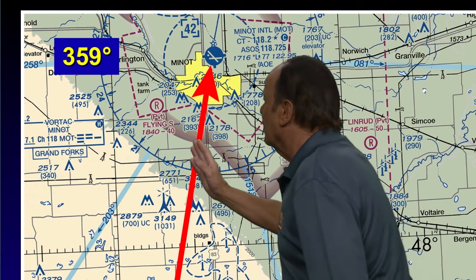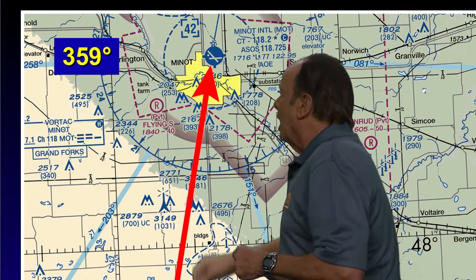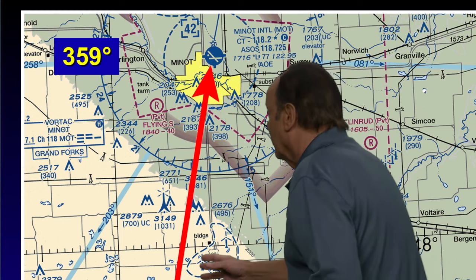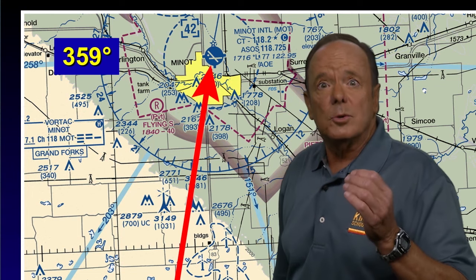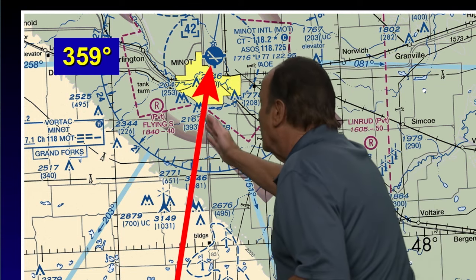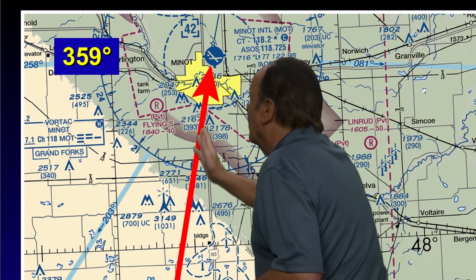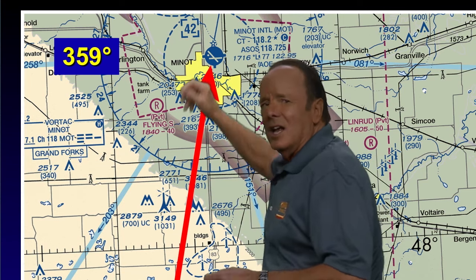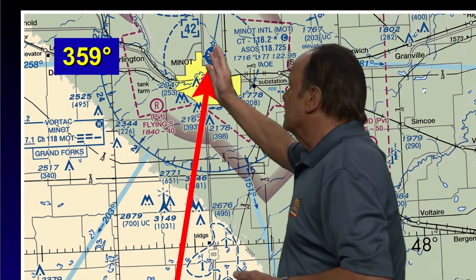Remember, you always put in the OBS the direction the airplane is flying. You're going to be flying roughly north, so it would be 359 degrees in the OBS. Now they will make available an answer of 179 degrees — that would not be correct because that would have you flying roughly south. And here is a dirty trick: they're also going to make available an answer of 001 degrees, which would mean reading 181 down here. That's wrong because we're actually reading 179. The correct answer is 359 degrees set in your OBS. The correct answer is you're flying north and you'd set about 359 degrees in your OBS.